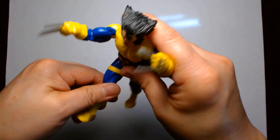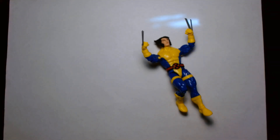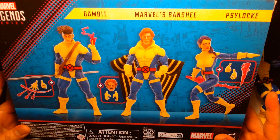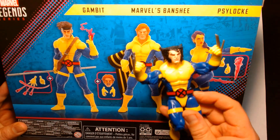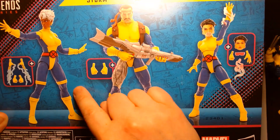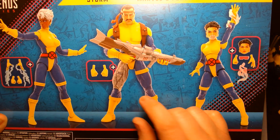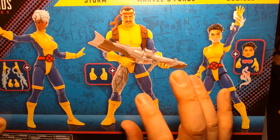If you're curious, I do have the other figures. I'll review these in the near future. There's the Marvel Legends three-pack that features Gambit, Banshee, and Psylocke in the similar uniform. There's also the three-pack with Jubilee, Storm, and Forge. I'm curious about the Forge figure because we did get a Forge some years ago, but this looks like a completely redone figure, which is nice.